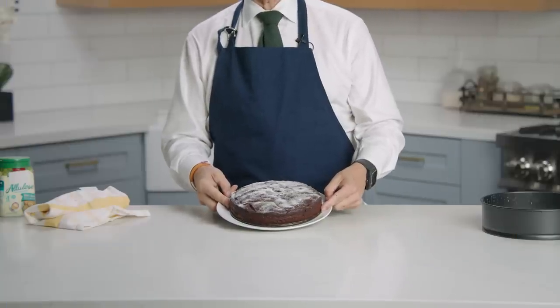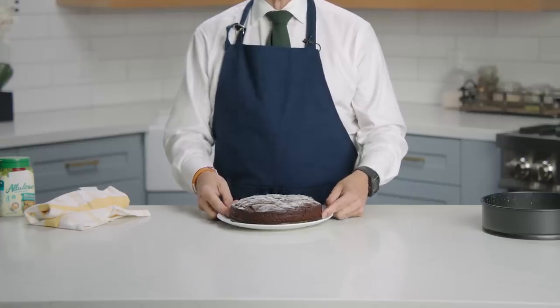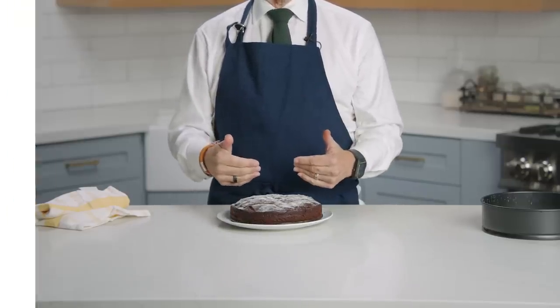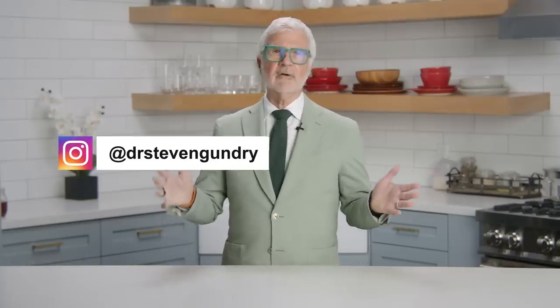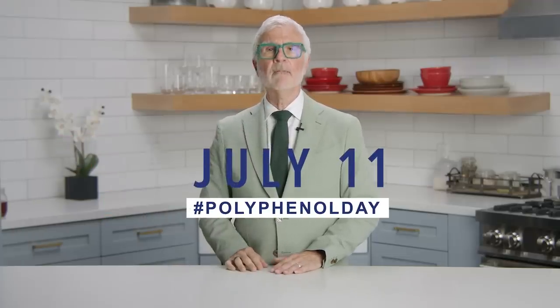So the next time a loved one or friend is celebrating a birthday, help support their health by whipping up this cake that you all love — and your good gut buddies will also love. Make sure to follow my Instagram at Dr. Steven Gundry and GundryMD for all the latest and greatest Polyphenol Day news, and use the hashtag polyphenol day.